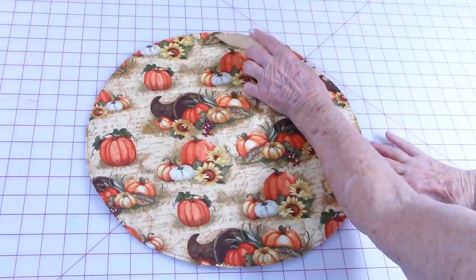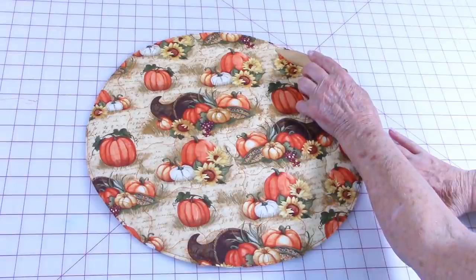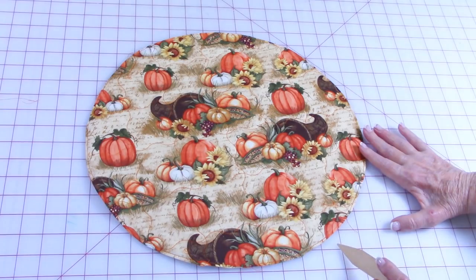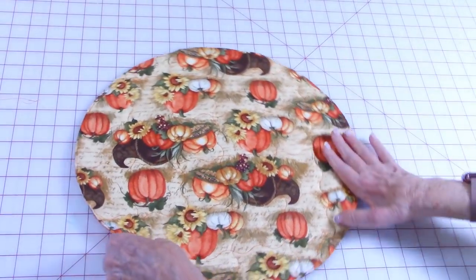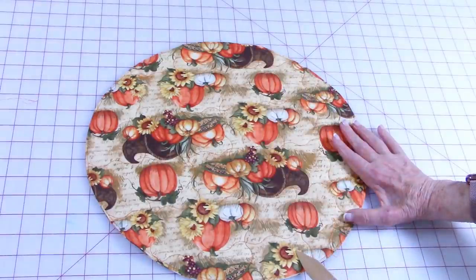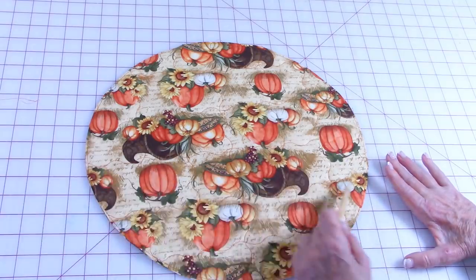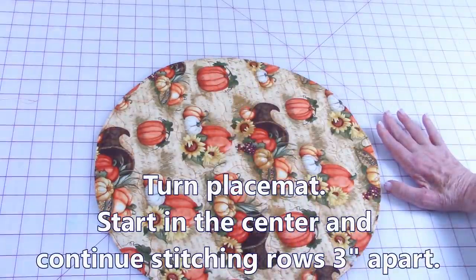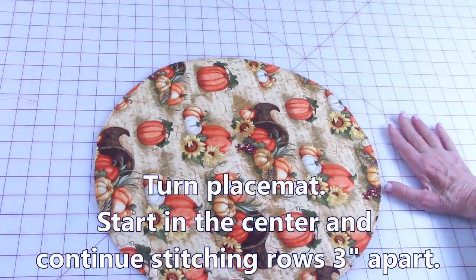Here's where I first started — I stitched right down the center, then went over about three inches and stitched another line, then went over one more time and stitched a row. Then I turned the placemat. So here's that middle one; I went over three inches this way and stitched, and three inches the other way and stitched. Now I want to go across in the other direction — turn it and repeat the same pattern: start in the middle, move out to one side, turn it, and move out in the other direction.